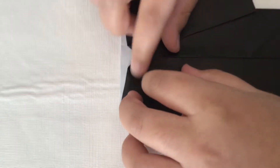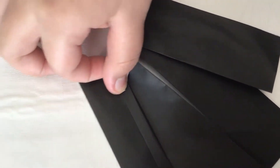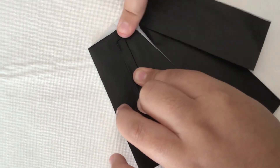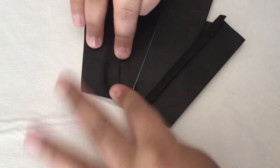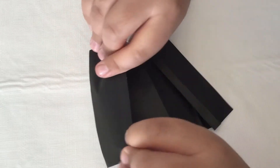Now fold this just a bit and flatten it. Do the same thing on this side, flatten it, and now tuck this underneath.